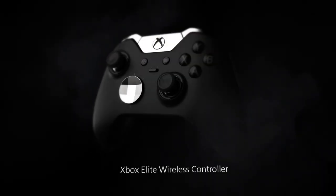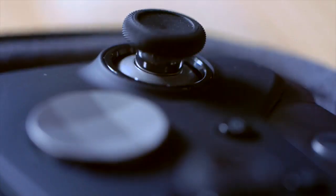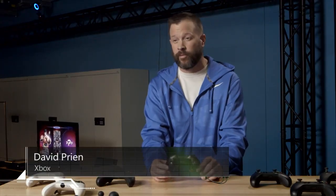Here at E3, we announced the Xbox Elite Wireless Controller. What we did was we took the basic controller we have today, added on to it, and improved it.